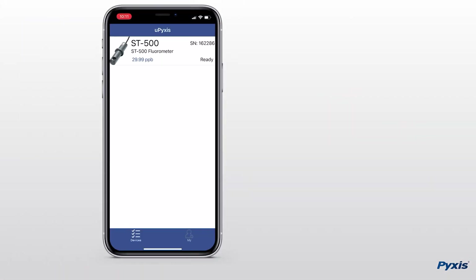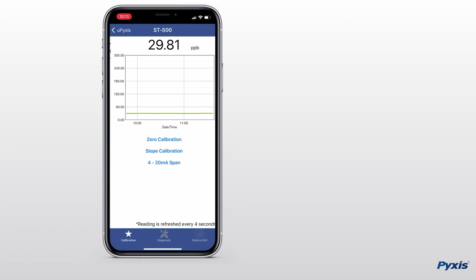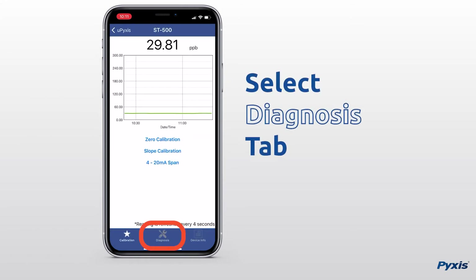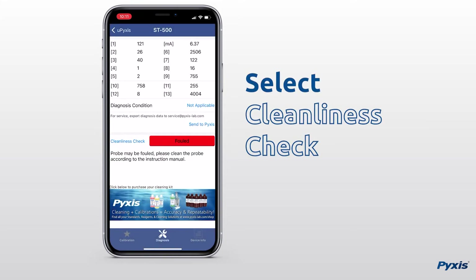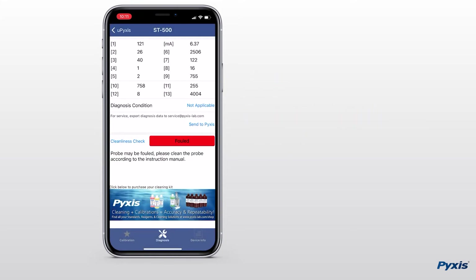Next, on the uPixis app select your sensor, then select the diagnosis tab. Select cleanliness check. If your sensor needs cleaning it will read fouled or dirty.